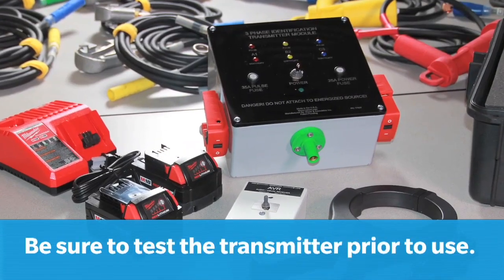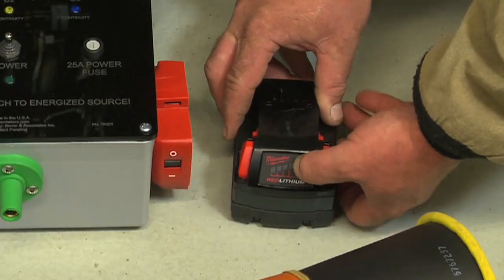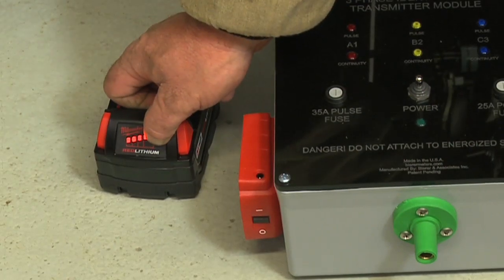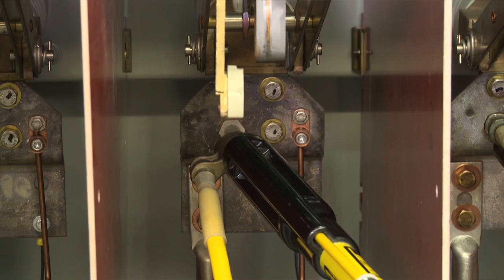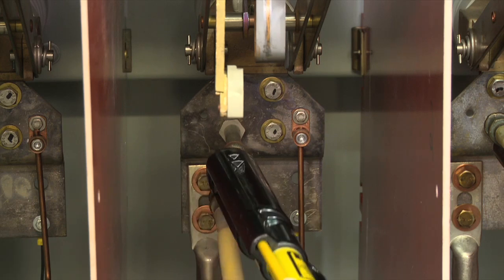Prior to use, be sure to test the transmitter for proper operation. Test both batteries to ensure they are fully charged and inspect all leads for physical damage. Follow all procedures to ensure the conductors to be ID'd or phased are de-energized and isolated. This can be accomplished by using the Bira TrueRMS PD50 or PD25 All-Purpose Utility Phasing Meters. When ready to identify the cables, the grounds must be removed from the location where the transmitter will be set up.